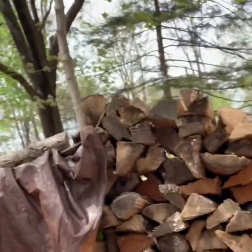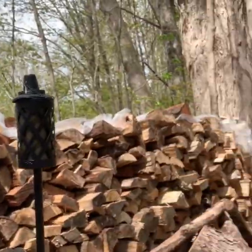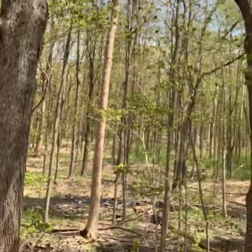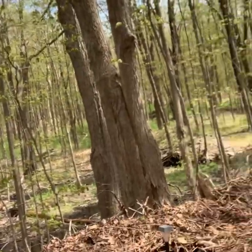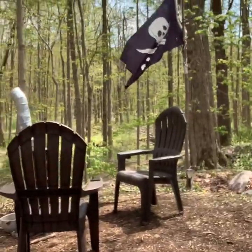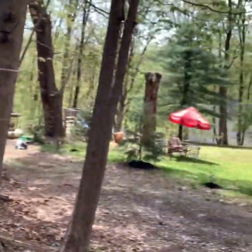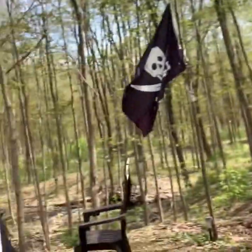So while we're waiting for the bread to cook up, I figured I'd show you our secret pirate lair, which is where I come up with all of my best ideas. Here you go — surrounded by a wall of wood, overlooking Stirling Forest. There it is, our secret lair.